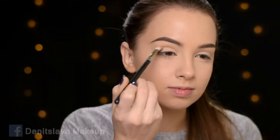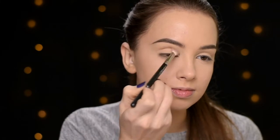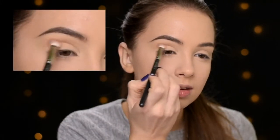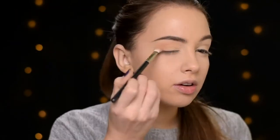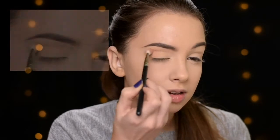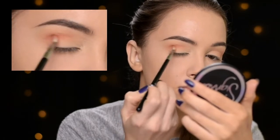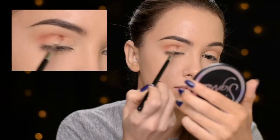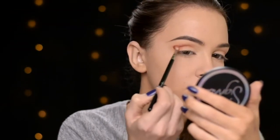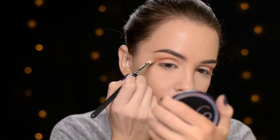First I'm taking the eyeshadow called Peach Smoothie by Makeup Geek, and with the MAC 217 brush I'm going to apply it in my crease as my transition shade. You can also take it into the outer corner — it's okay if it's a little bit more messy, just make sure you don't take it all the way up to the brow bone. Now I'm taking Morocco, also from Makeup Geek, and with the Sigma E36 brush I'm applying it lower in the crease to give a little bit more warmth to the eyes. Then I use the MAC 217 brush again to blend everything out nicely.